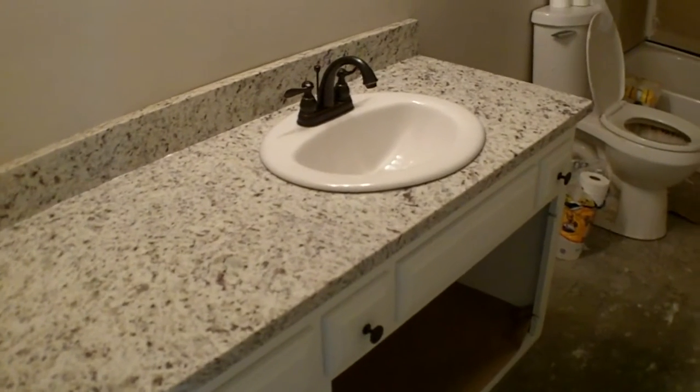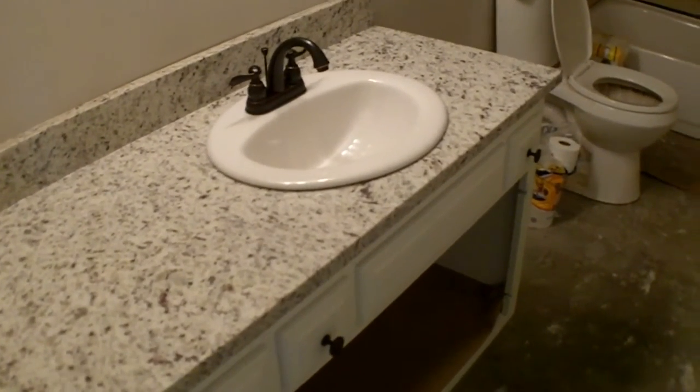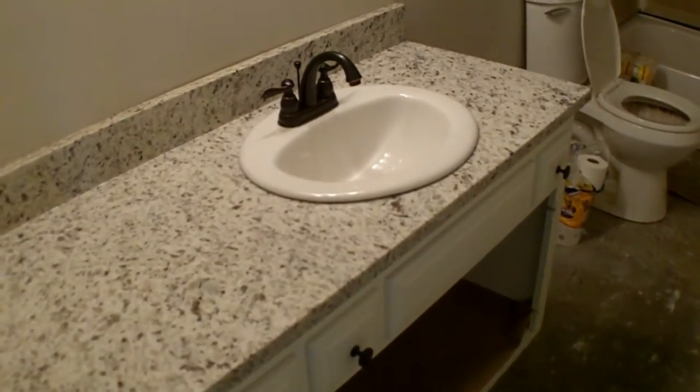Here's a quick shot of this vanity wrapped up. They did a good job on it as well. The sink is just sitting here; I've got to set it in and then do all the plumbing on it.